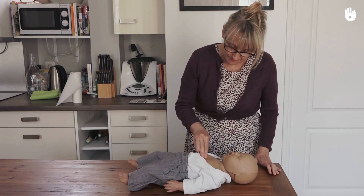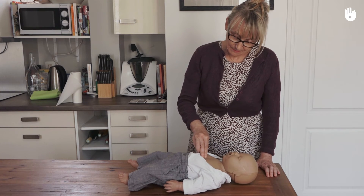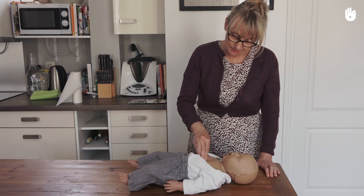Continue CPR without stopping until the infant begins to breathe normally, medical help arrives, or a defibrillator is ready to use.